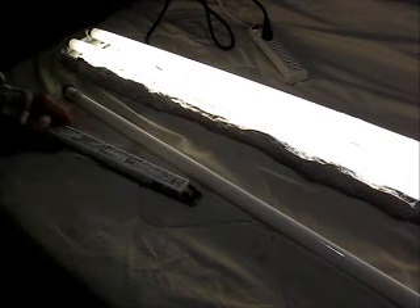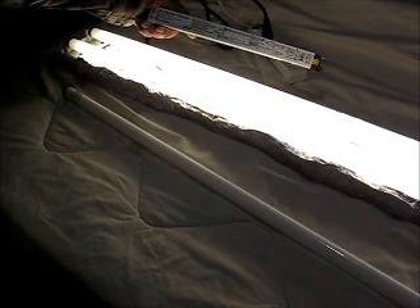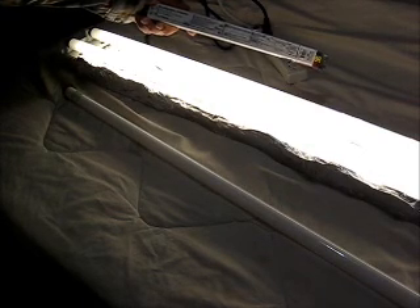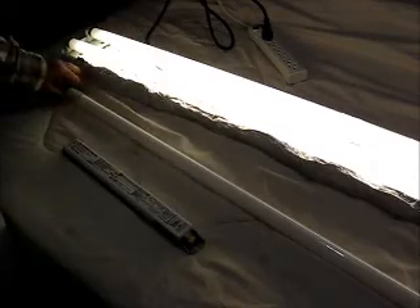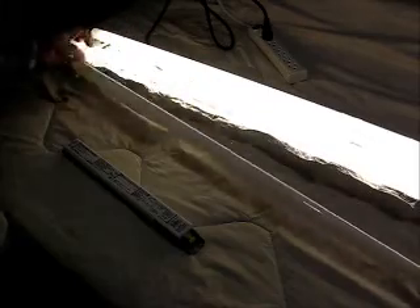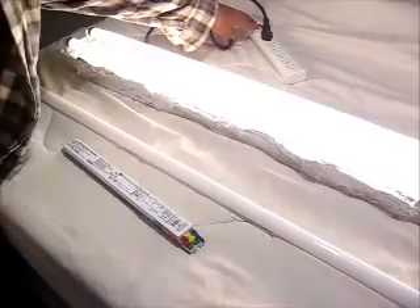is 100%. This is a Lutron Ecosystem H-Series EHDT825MU210 ballast with a 25-watt Philips Energy Advantage bulb on it. And just to make sure there's no mistake, we'll bring it up a second time.